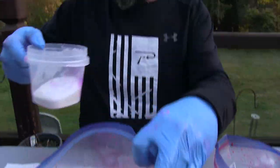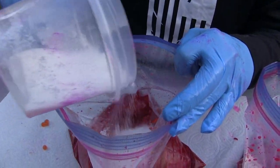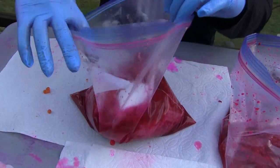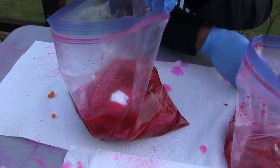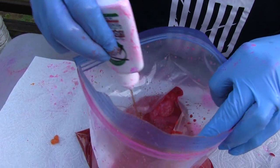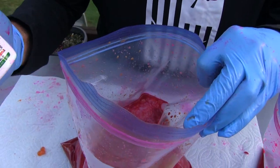Then we're going to add some sugar. Salmon like a sweet egg, so we're going to go about a quarter cup of sugar. Then we're going to use the liquid krill. Krill — they eat it in the ocean, it's natural for them. I'm going to run about half that bottle in this.